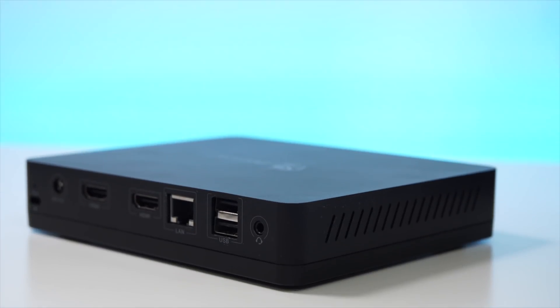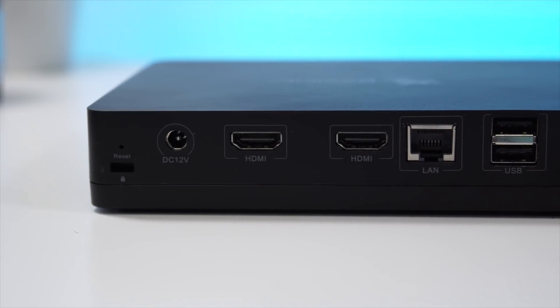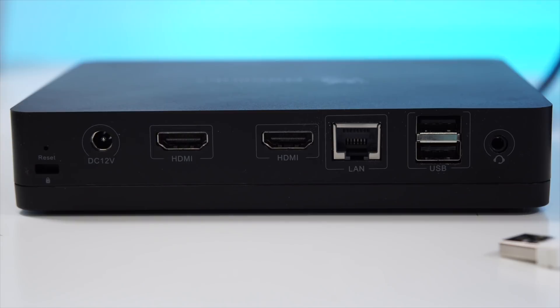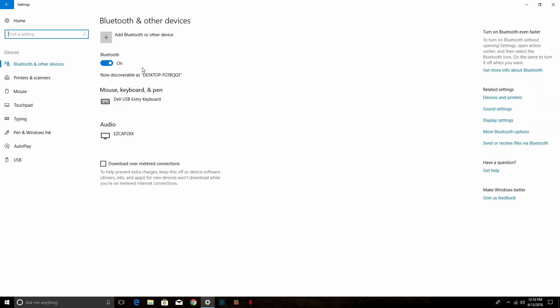On the sides and at the bottom there are holes so heat can dissipate easier. Moving to the back, we have the port for the power adapter, two HDMI ports which is great if you plan on connecting to two monitors, the network adapter port, two other USB ports, and a 3.5mm audio jack so you can connect headphones or speakers. For connectivity we have dual-band Wi-Fi and Bluetooth 4.0.